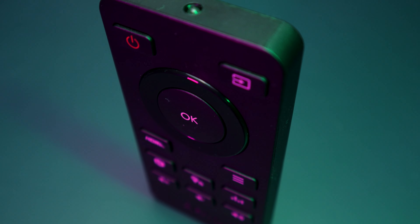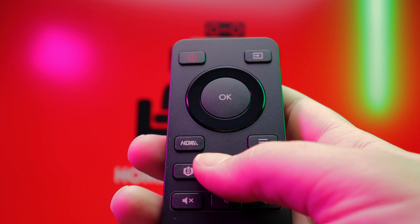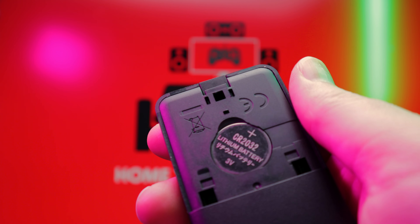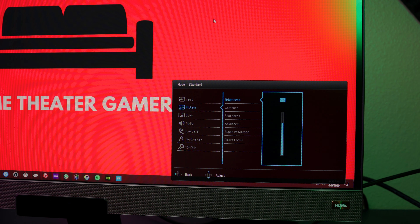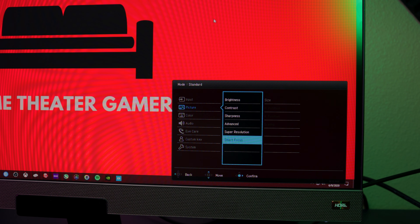The included remote proves extremely useful, as depending on your setup the menu buttons on the back of the display can be awkward to reach. The remote has quick access buttons for HDRI, brightness intelligence plus, eye care modes, and audio modes. It includes a CR2032 battery, easily accessible on the back when you need to change it. The menu system itself is your standard affair — nothing spectacular, but it gets the job done, and once you've set everything up you'll probably never need to access it again.